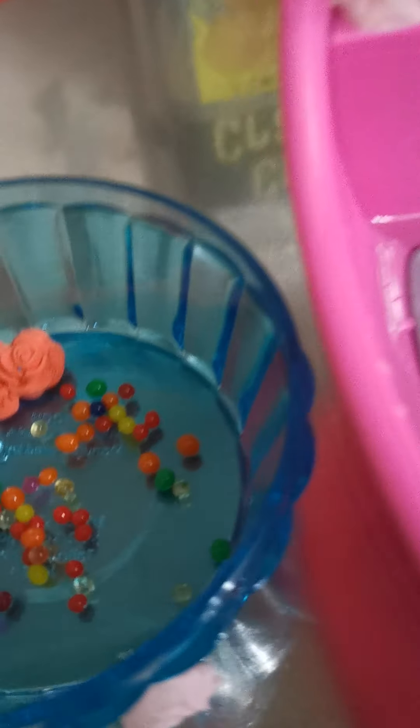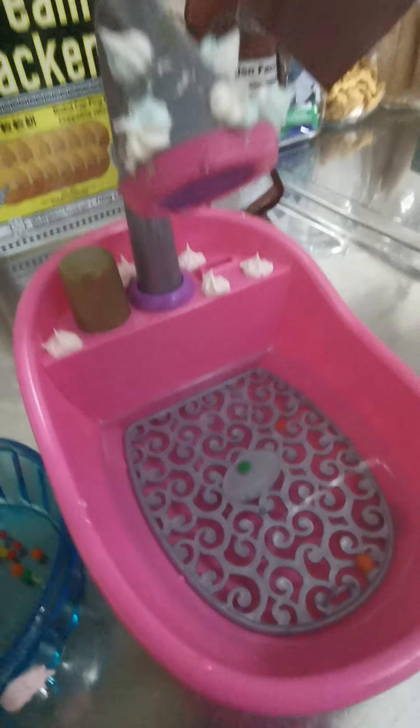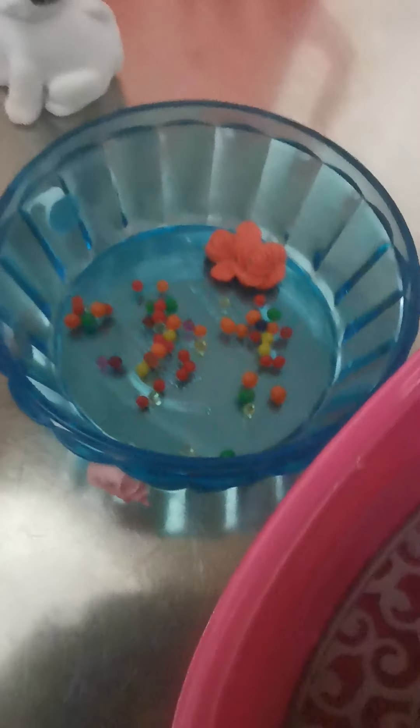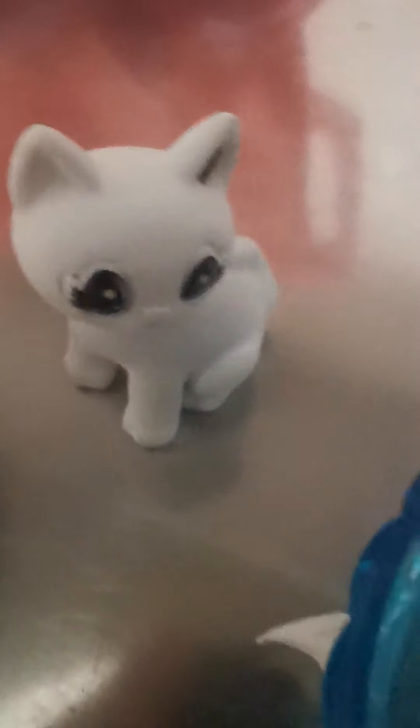Hi! Today we are going to have the Orbeez bath with Crayola Scrubble Scrubbies. I don't know why I added some of these. Inside we already put some of these Orbeez, and there are more — like the flower one, it will grow. So today we are going to have the Orbeez bath.